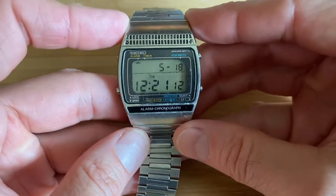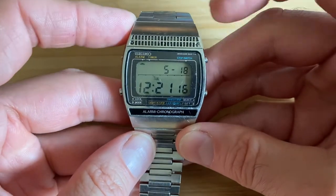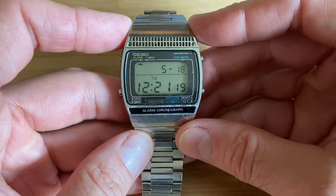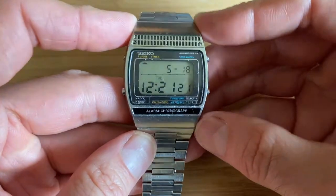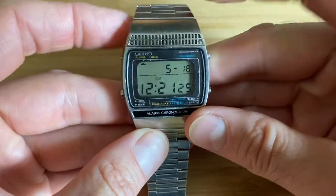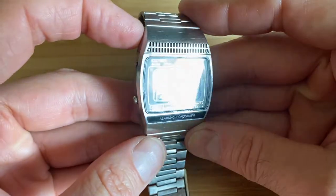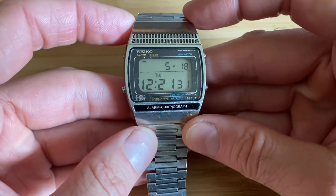This is the watch featured in Moonraker. Surprisingly, this was in a bucket of watches — it's a parts watch, but it works perfectly. It was just very dirty, so I cleaned it up. It's no longer a parts watch; it's its own watch. And hopefully it'll have a good life ahead of it on someone else's wrist.